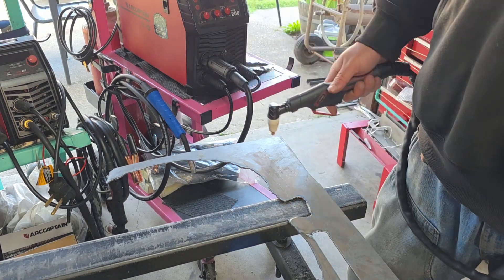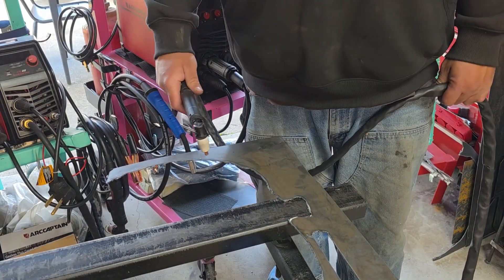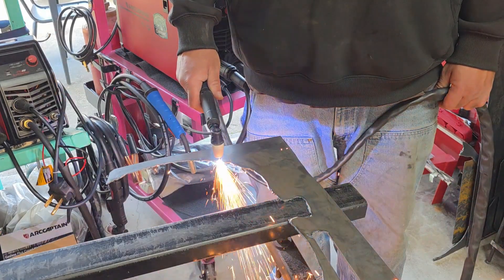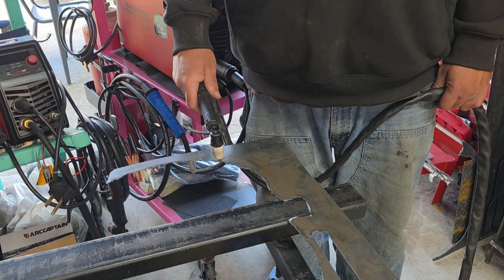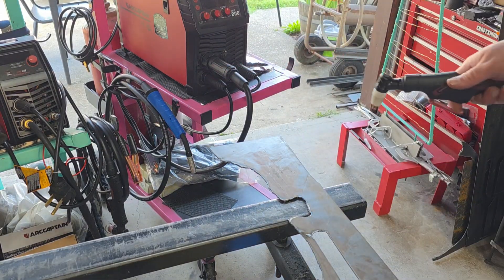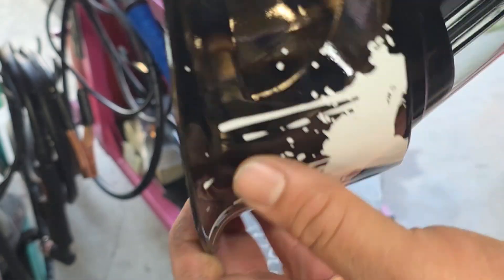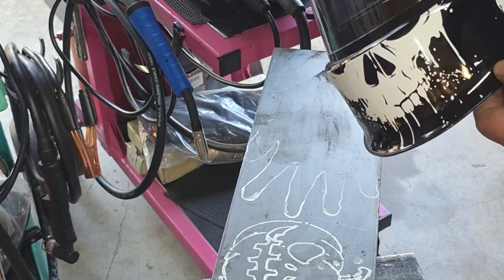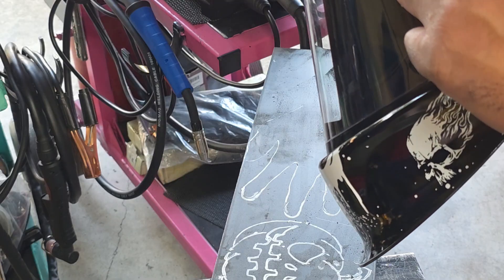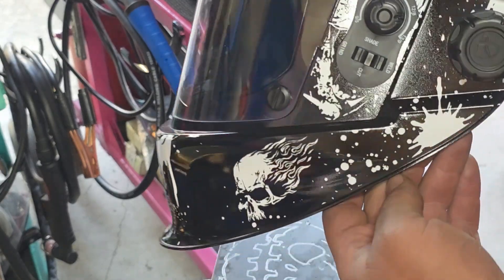We're cutting a piece of 14-gauge — this is a cutout, a skeleton is what they call it. You just want to be comfortable and go for it. Make sure you touch your tip and have a ground clamp on. I do strongly recommend protecting your eyes and hands — that is molten metal. This is a hood they've got at artcaptain.com, and you've got weld, cut, and grind mode. You can adjust the darkness settings and sensitivity settings on here. So we're going to go to cut.